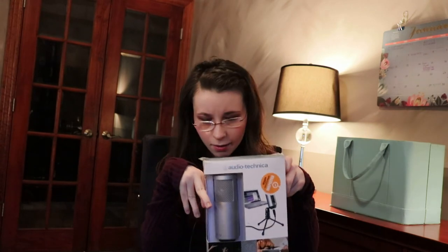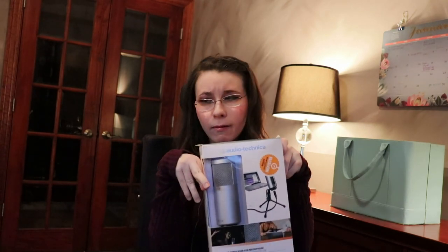I have some exciting news — I'm starting a podcast in the new year! There are a few things we need to figure out first, but for Christmas my parents got me a lot of things for my podcast, including an Audio-Technica microphone.